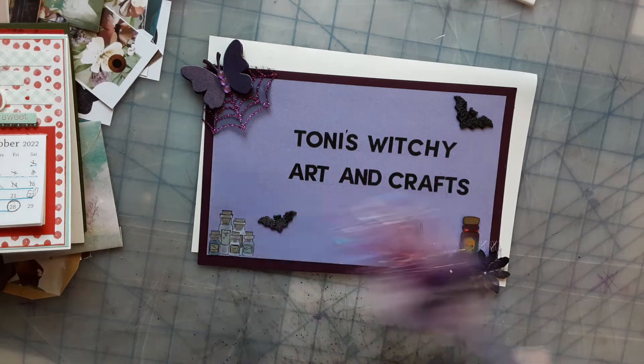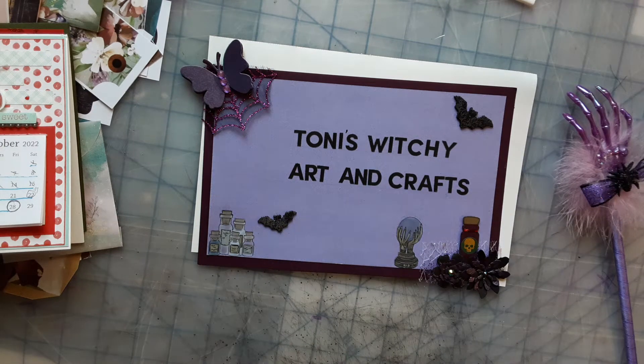Hello, hello everyone! How's everyone doing? You are at Antoni's Witchy Arts and Crafts, and I'm Toni. Hi, hello!